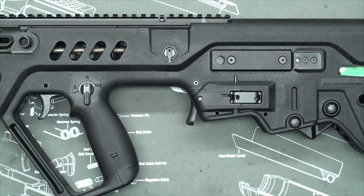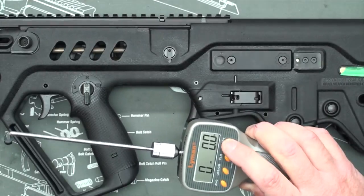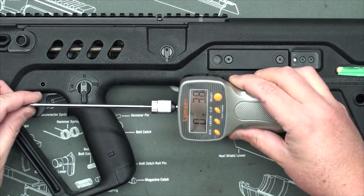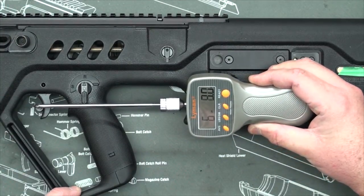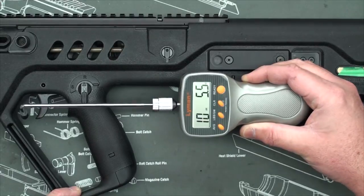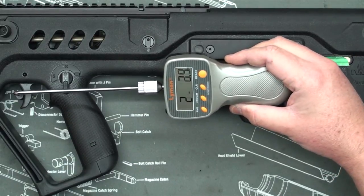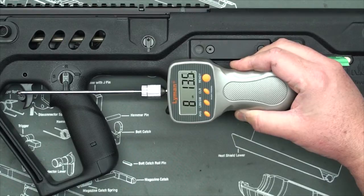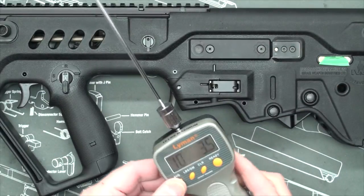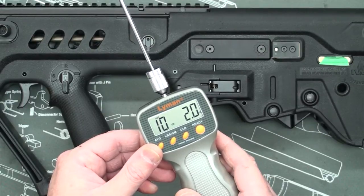Before we get to the actual mod, we're going to test the stock trigger pull weight using a Lyman digital trigger pull scale. We'll do 10 readings, then take an average. We have an average of 10 pounds, 2 ounces for the stock trigger.